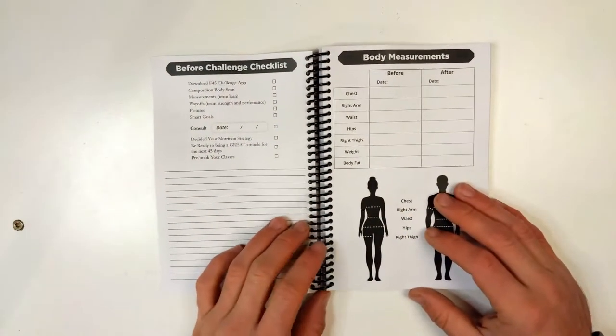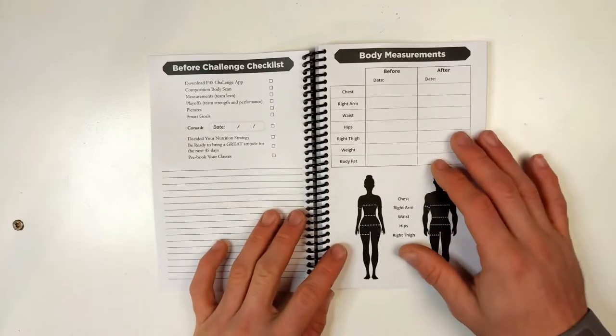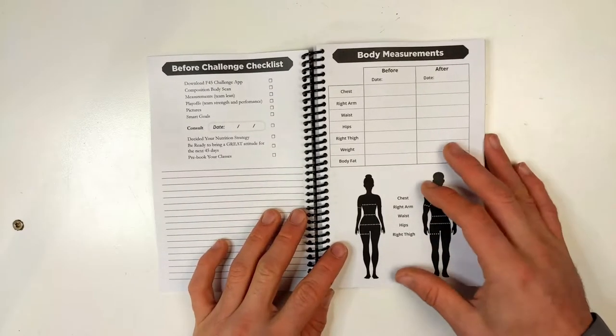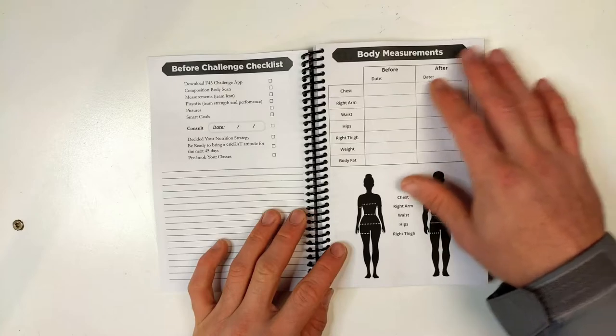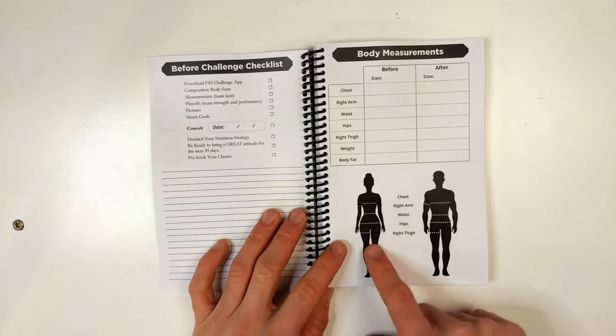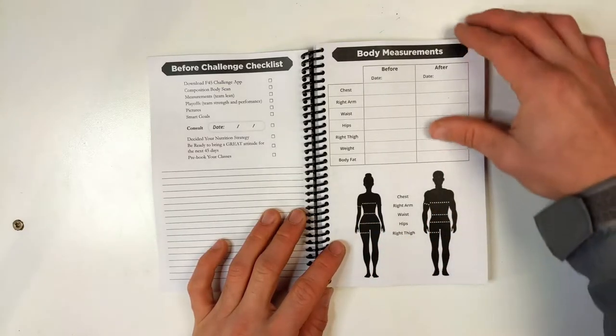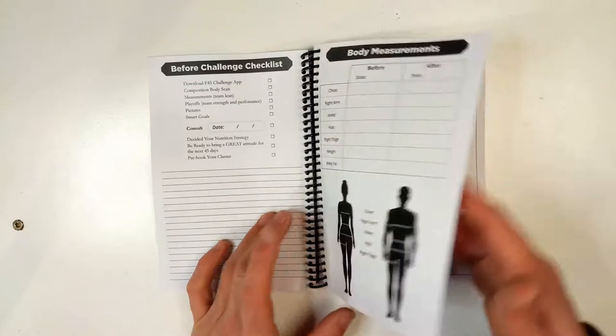We created a couple of checklists which are interspersed — one at the very beginning, one at the three-week mark, and one at the very end of the journal — as well as a custom body measurements page showing where the spots are that you should be measuring: chest, waist, hips, leg, and before-and-after spots for that.